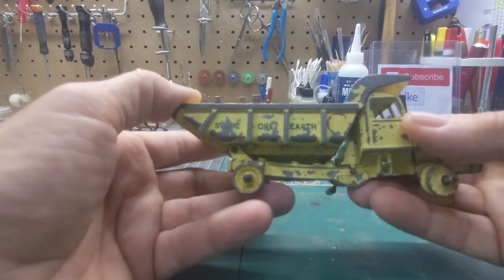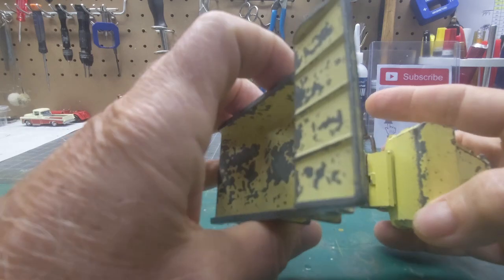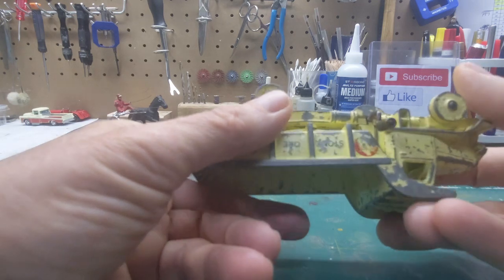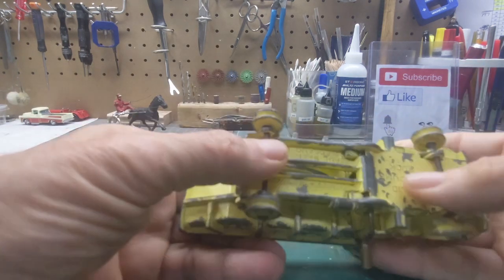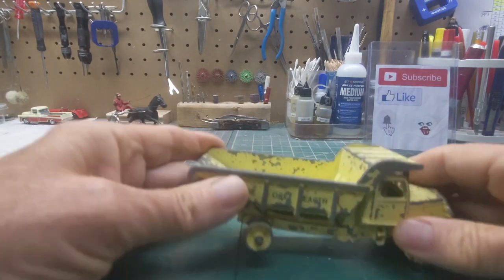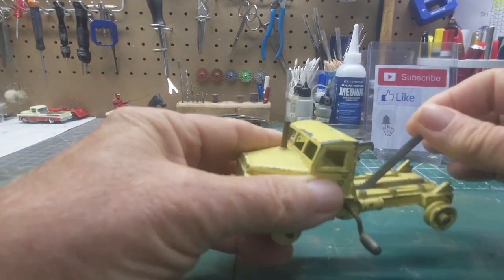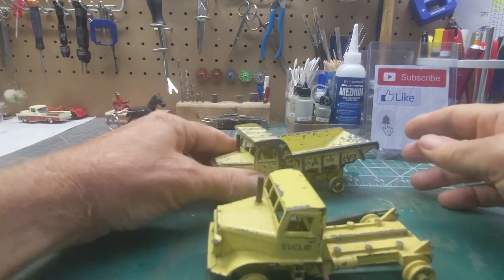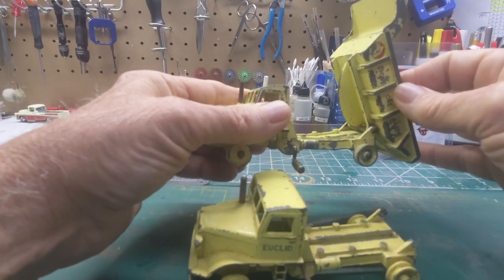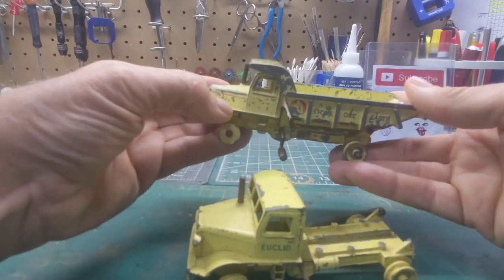If you'll notice on this one, it's actually bent — it's broken. This one's not cracked but it's bent, so I'll have to straighten that out. But I have another one with some parts on it, including the little mechanism that you crank to flip the dump truck up. This one was missing it. I have tires and decals for this one.